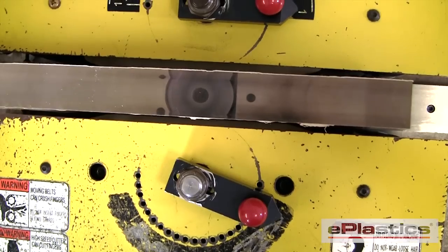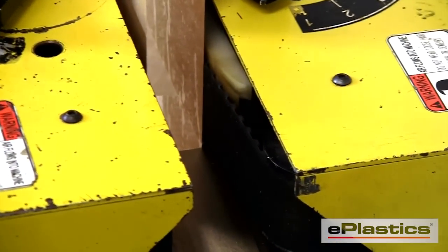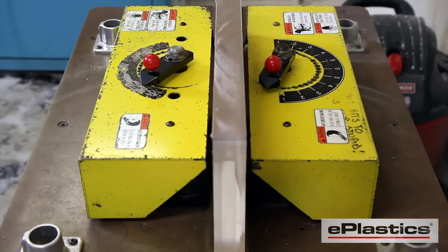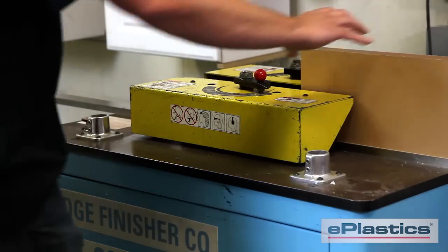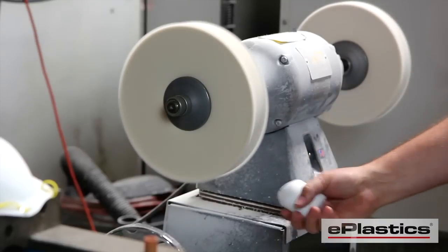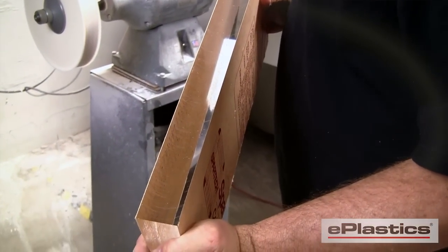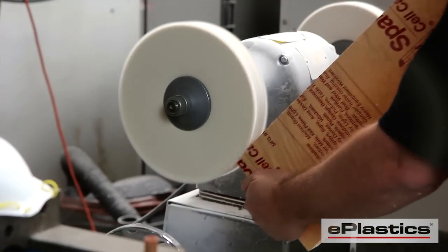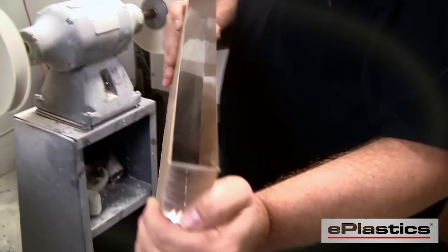One of the benefits of this finished polished edge is that it has no stress in it like a flame polished edge. A secondary operation like buffing is necessary to get the high luster. Edge finishing is the most efficient and cost-effective way for production of polishing straight edges.